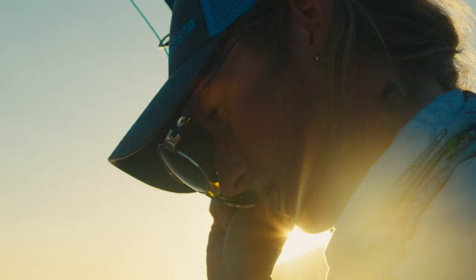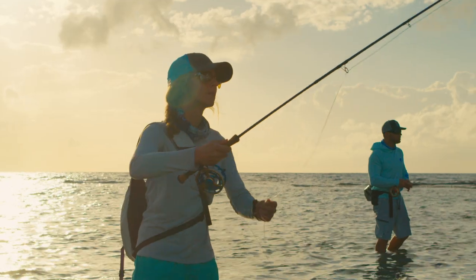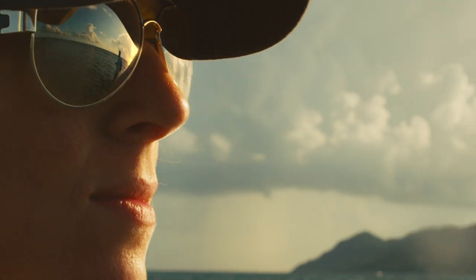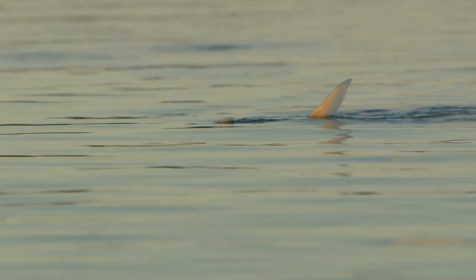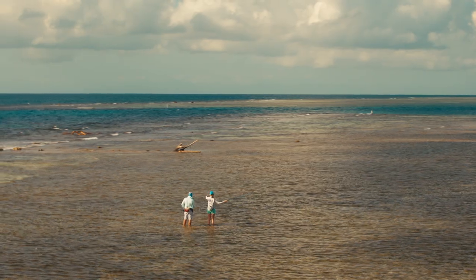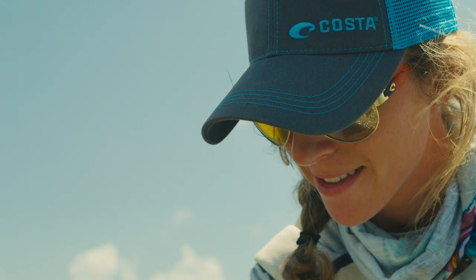Whether you want to get an early start on the day or you just don't want the day to end, Ghost of Sunrise Silver Mirror lenses are up to the task. Our lightest lens, Sunrise Silver Mirror, is designed to let in more light than our other lenses while still cutting through glare, making it the perfect lens for fishing at dusk, dawn, and in overcast skies, which means you can spend more hours of your day out on the water — and more time in the water means more chances to catch that fish of a lifetime.